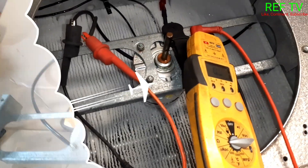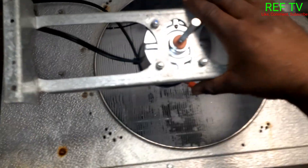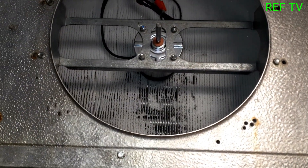I got my motor out — this is the old motor. I got my new motor installed on the bracket and it's going to go back in there just like this. Let's test this out.